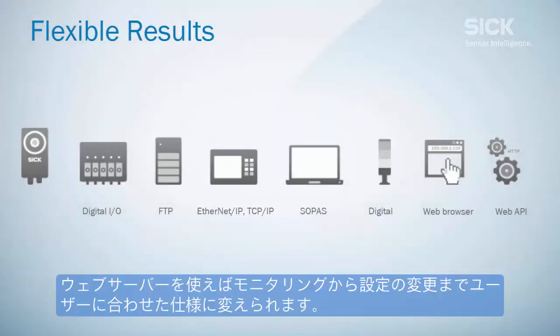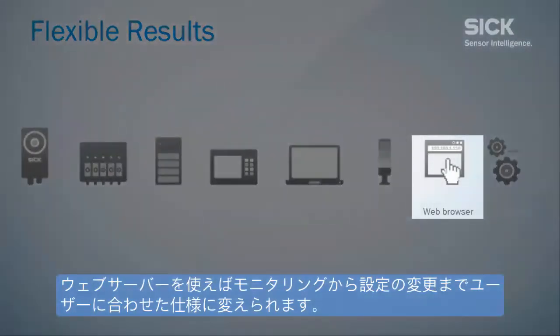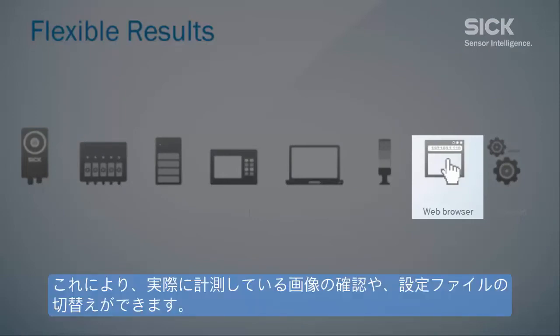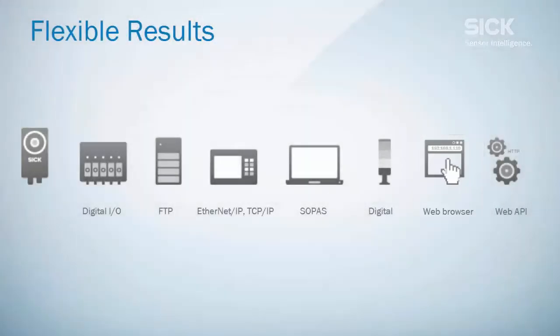The web server provides simple monitoring and supervision via a standard browser interface. With its help, it is for example possible to view images for runtime supervision, and to configure the handling for product changeover.